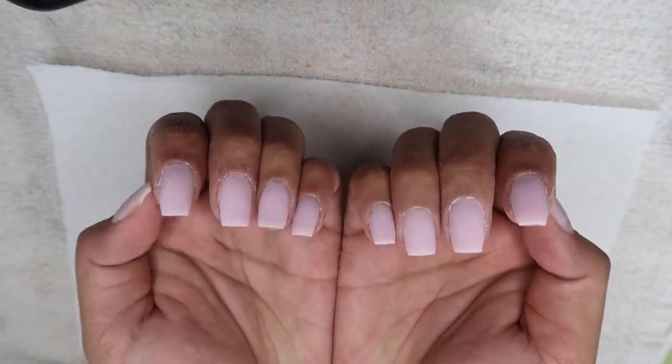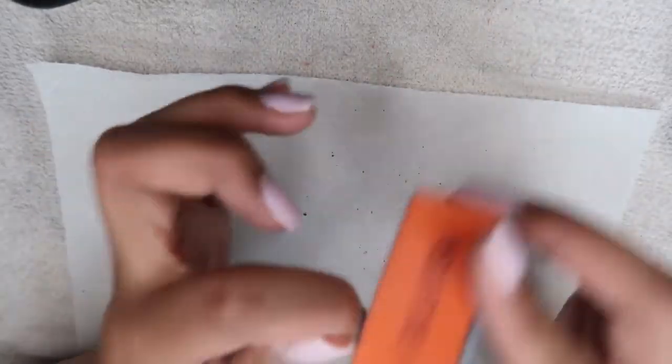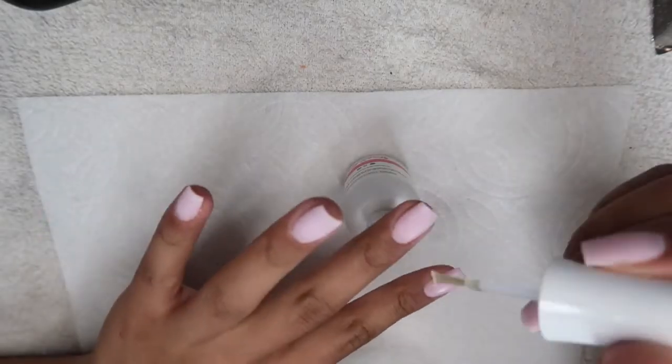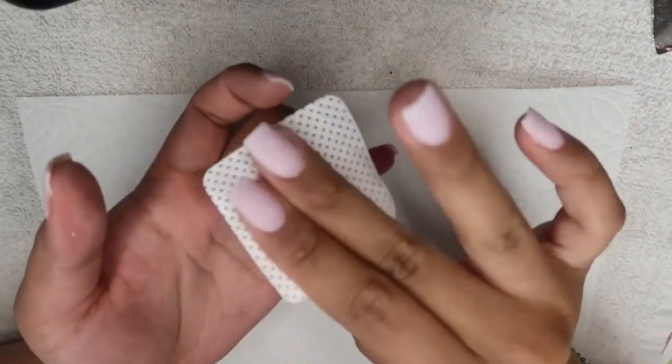This is what my nails looked like after filing. After that I buffed them to have a smoother look. I then took the activator once again and painted it all over my nails. After that I took a lint-free pad to wipe off the excess activator.